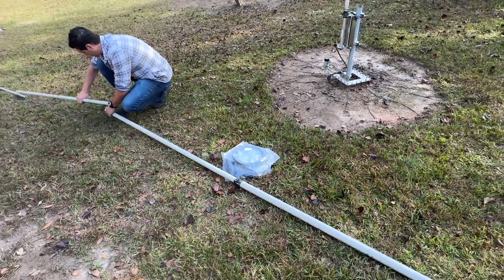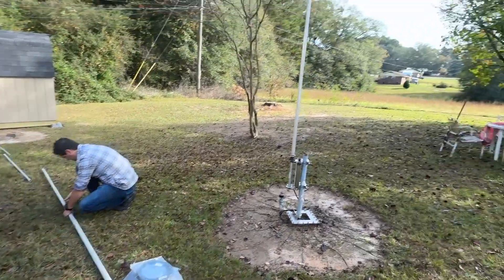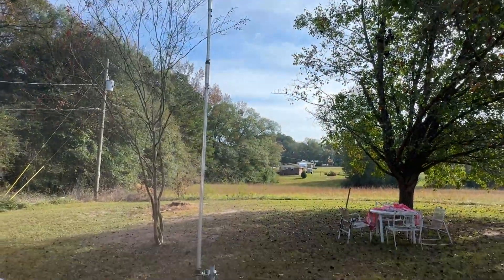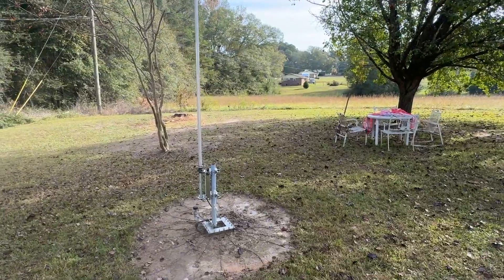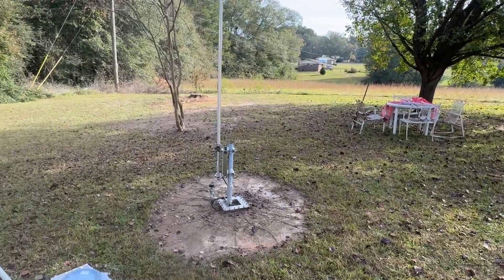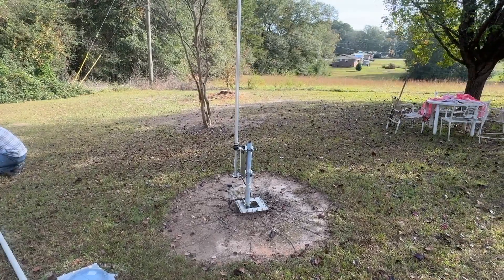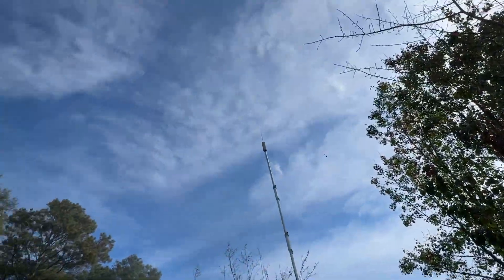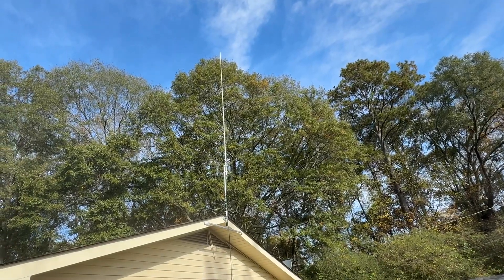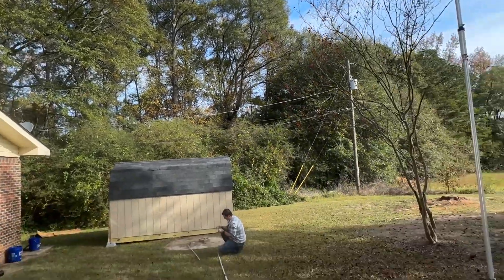As you guys know, if you watched my video earlier this year when we installed the ZS6BKW — which is back there — Wendell also has a Hustler 6BTV vertical. Wendell is one of the big dogs with the Hurricane Watch Net, so we want to keep him operating as best as possible. The purpose of today's job is to get him into the Skywarn repeater so when we have local issues like tornadoes and things like that coming through.